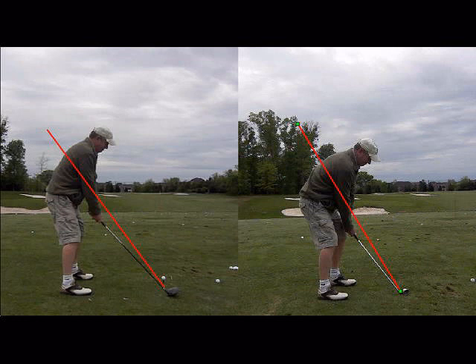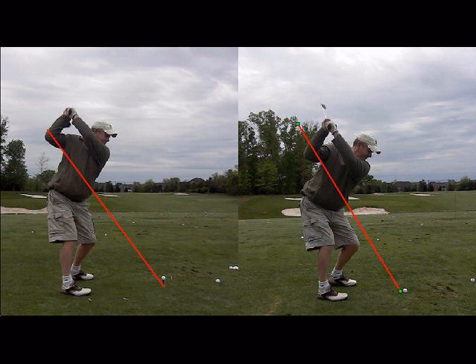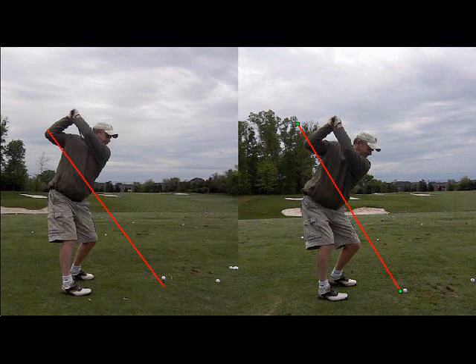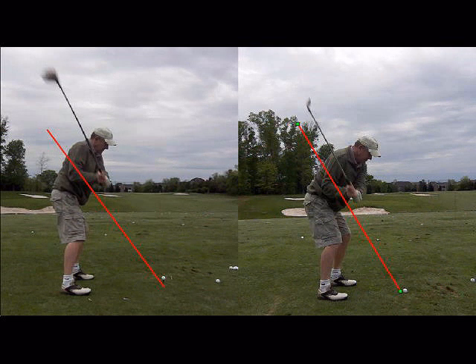Here's his swing from down the line with the irons versus the driver. I noticed some really interesting differences in the way he swings the club on the downswing, with similarities in the backswing. Posture looks a little different because he's holding a longer club, but overall on the downswing, the first major thing I noticed is he definitely chooses a different downswing with the driver than with the irons. He is a slicer of the ball with the driver but can hit a draw with an iron.